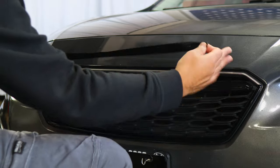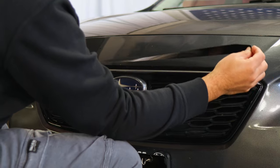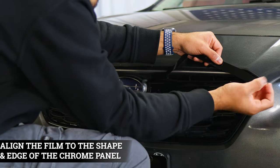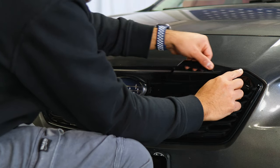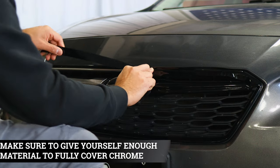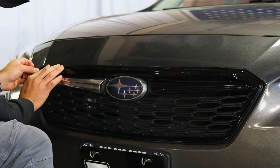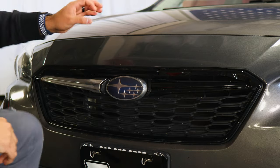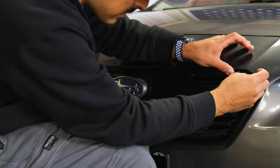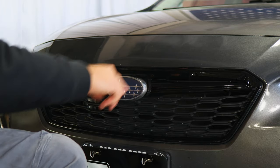For the top piece, the installation is almost similar to the bottom piece. Make sure you align it from where you left off — place the film and it should align right on the edge, or you can overlap it just a little bit. Follow the design of the panel making sure you're covering the chrome. Lift and align as you go until you reach the other end — as long as you're covering the chrome, you should be good.